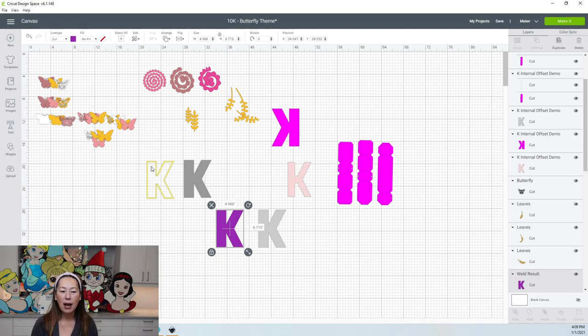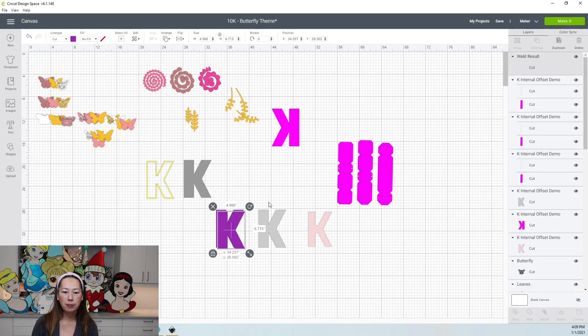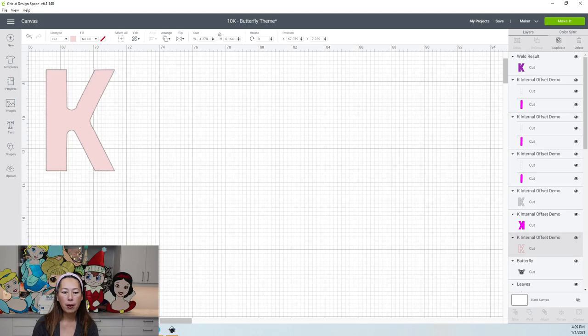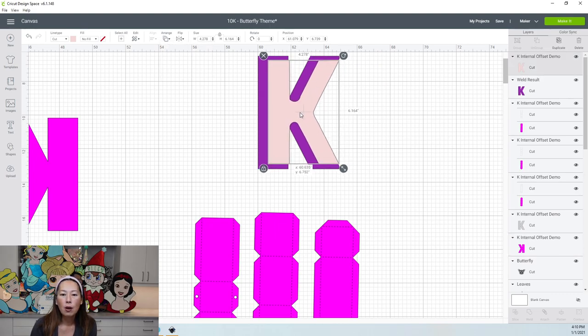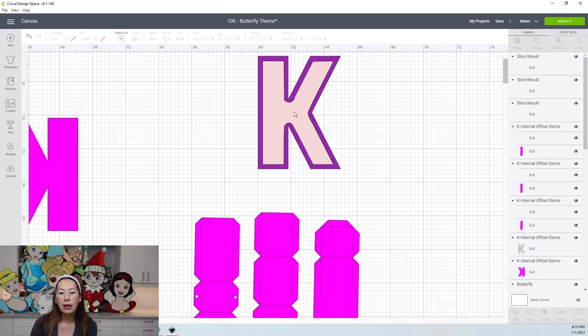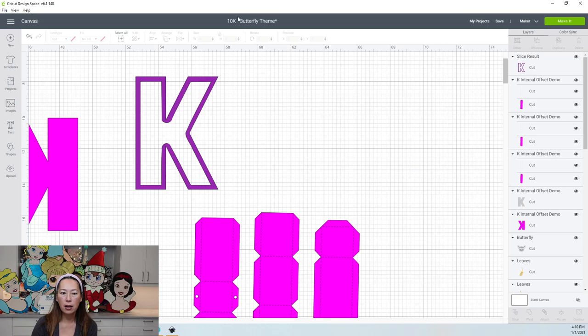To create the outline, you need your internal offset. Make a copy of the layer, duplicate it, bring it up and zoom in. We're going to slice — put the smaller K inside, go to Arrange, Send to Front, and position it evenly. Then take your cursor, grab both items, and slice. You do not need the slice results — delete those two items. What you're left with is your pretty gold lining around the K.